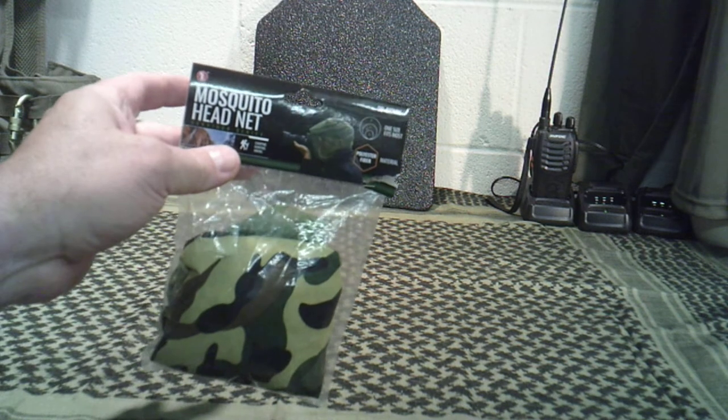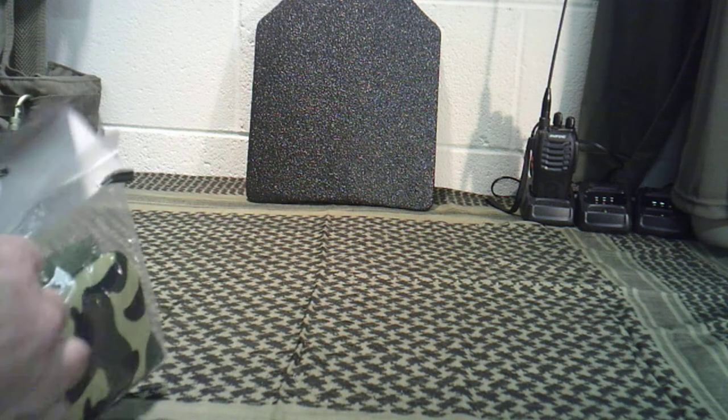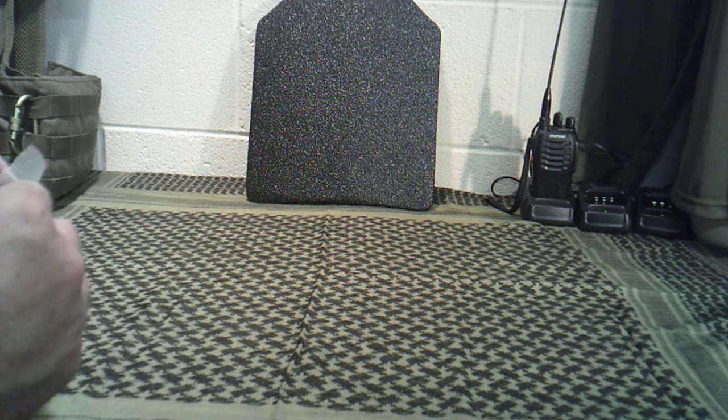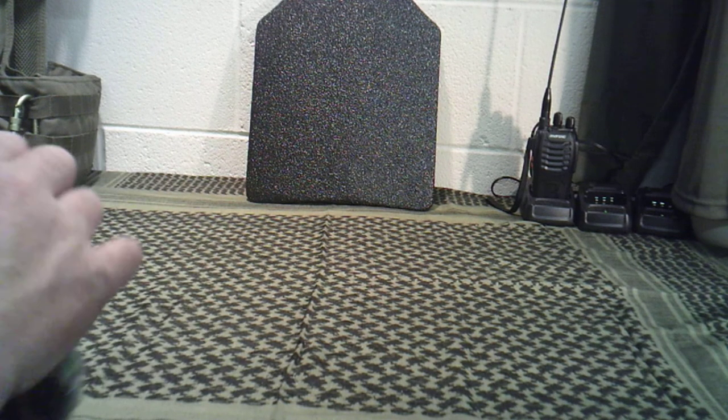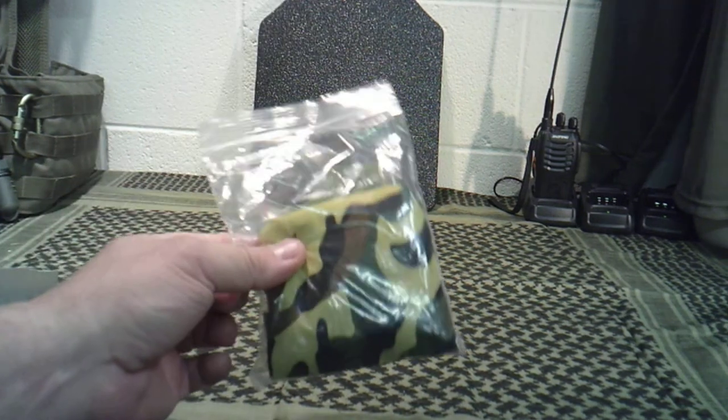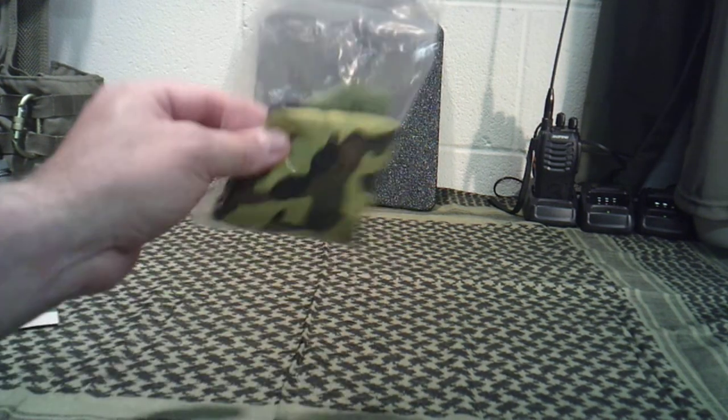And it is a mosquito head net. I think these are ultimately important to have. Nothing more can aggravate you like bugs and mosquitoes when you're in the outdoors — hunting, camping, or whatever. And these are dirt cheap. They don't cost hardly anything; they're usually less than five bucks.